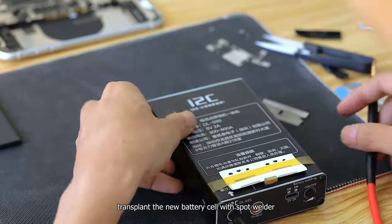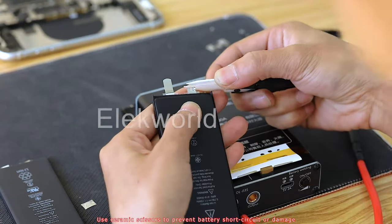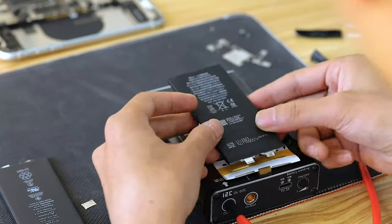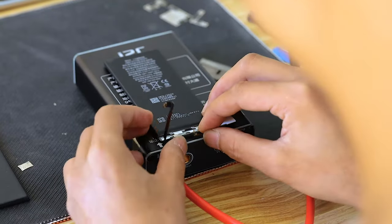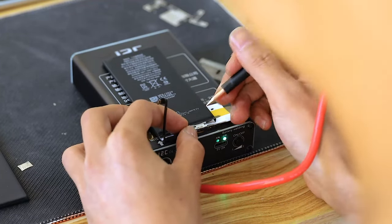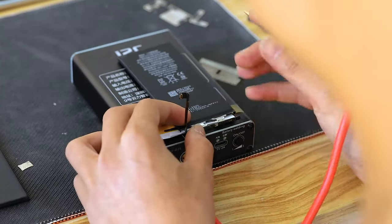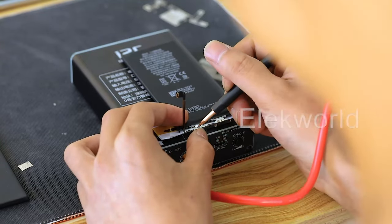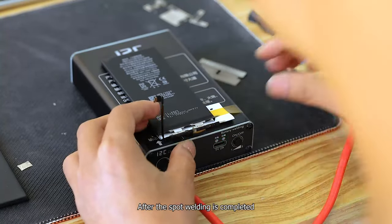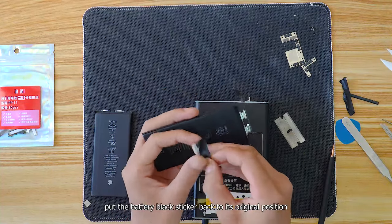Third step: transplant. Using a spot welder with the new battery cell, cut the lugs of the new cell to the appropriate size. Click and spot weld the small battery cable board. After spot welding is completed, put the battery black sticker back to its original position.